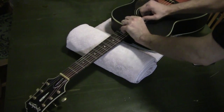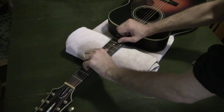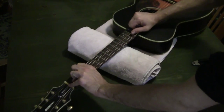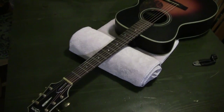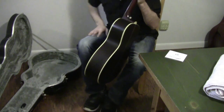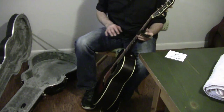Now we're going to stretch the string out — pretty simple concept: grab it and pull on it. Don't grab too hard but definitely be firm. That's nice if you have a table, but sometimes you're at a gig, backstage, or on your couch watching TV and you want to change your strings.